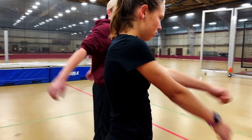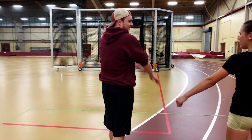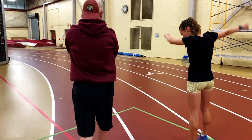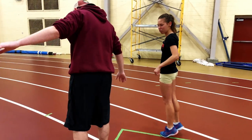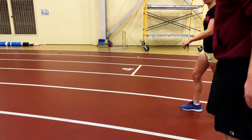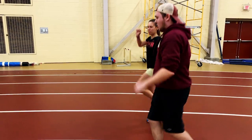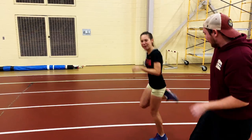Arm swings — shake that around a little bit. Then lift your hands and get your pads in the last rest. A-skips: bring your knee up.